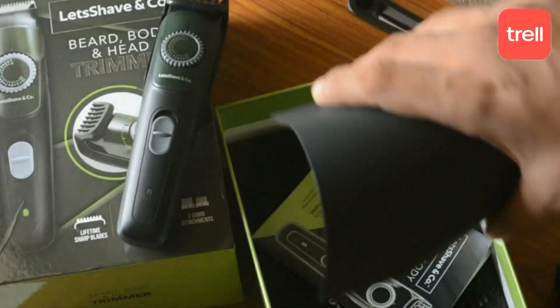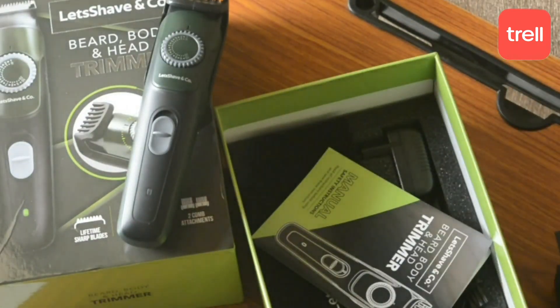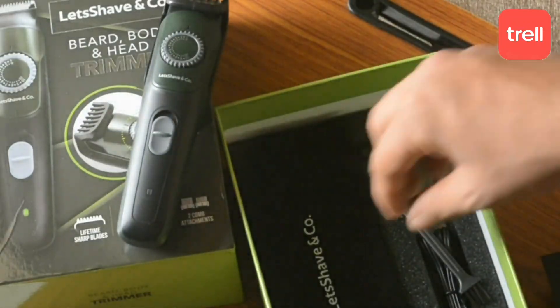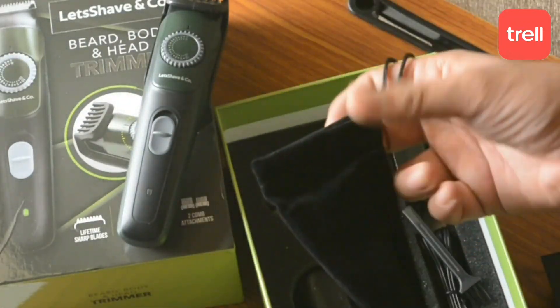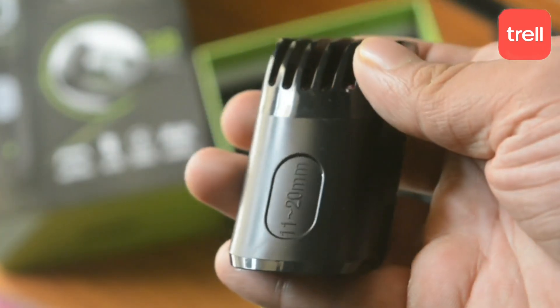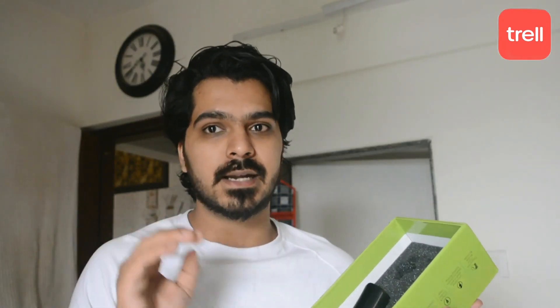After that, we get a black color wrap and there is an instruction manual, which we never read. After that, we get a bag which is good quality for the trimmer. If we talk about attachments, the range goes from 1 mm to 20 mm, and there are a total of 39 LED settings in this trimmer.